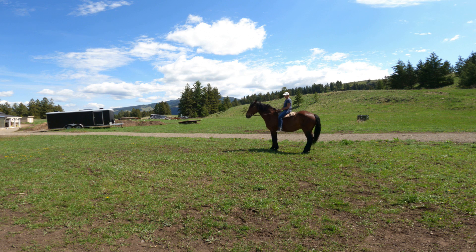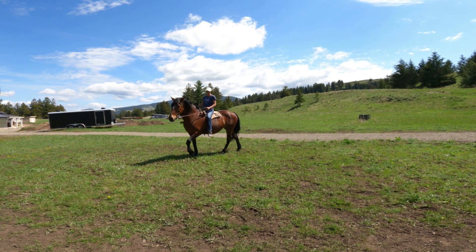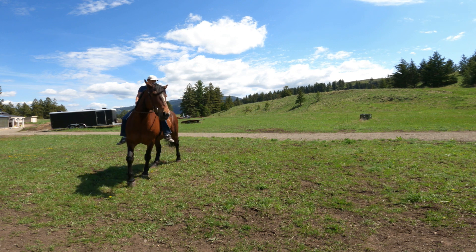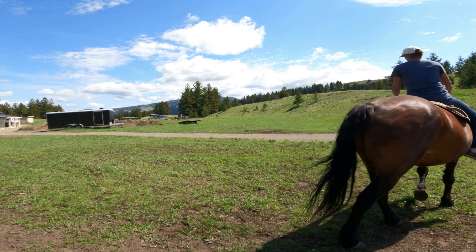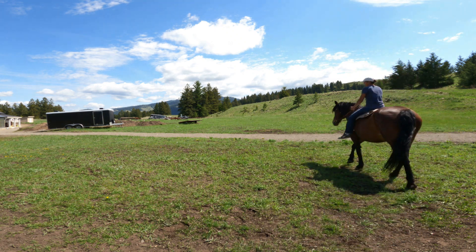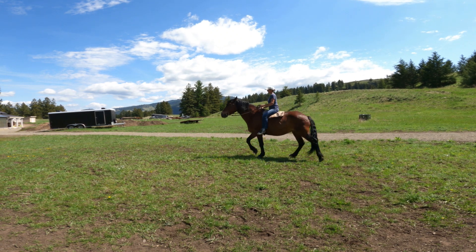So let's just start this at the halt. This is me asking Stella to walk forward — my body, my legs. Now let me show you how I'm going to turn it into a prompt for response. Ask, tell, demand.